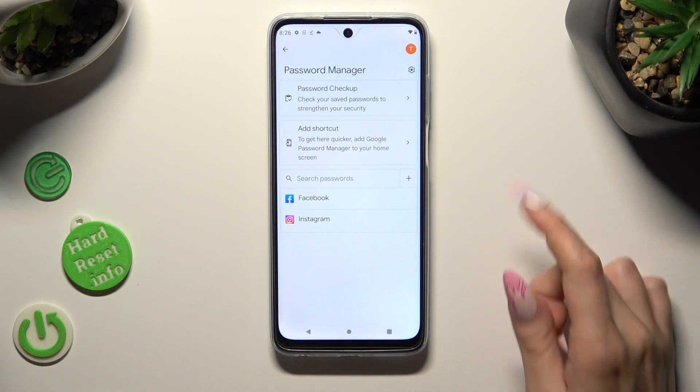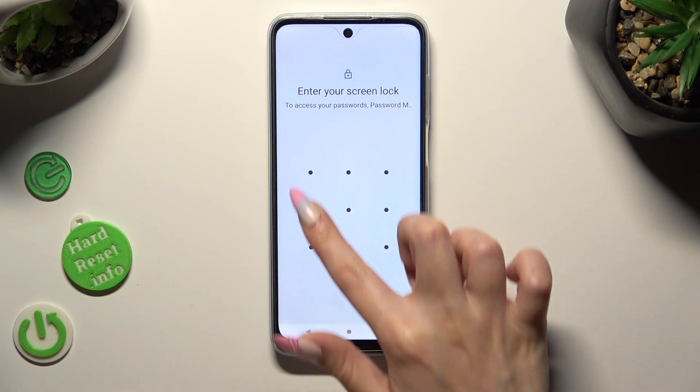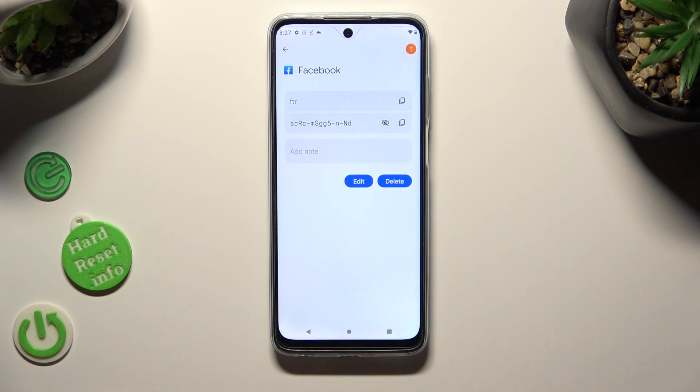Now select one of the saved entries — I want to check my Facebook one. Enter your current login method, and click on the little eye icon next to your password. As you can see, now it's visible.